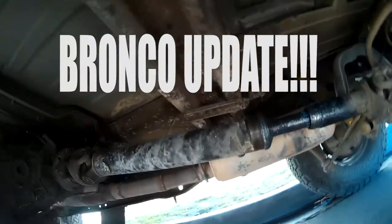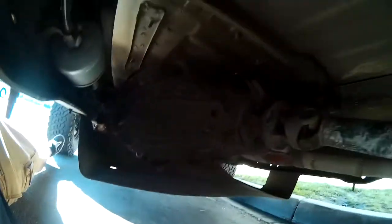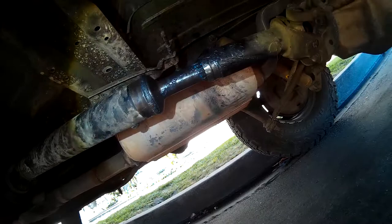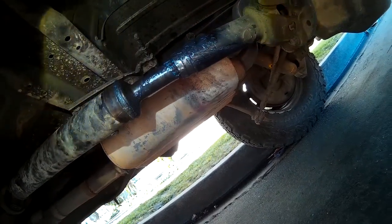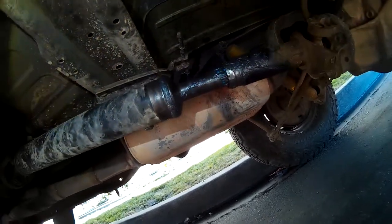I'm under the truck making sure everything's okay after our trip to Joshua Tree, checking the transfer case. I noticed I'm missing a boot — it started ripping on the way back. I heard a slapping noise and it came apart, slapping on the muffler. I tried to find the part but it's a dealer part and they don't make them anymore.